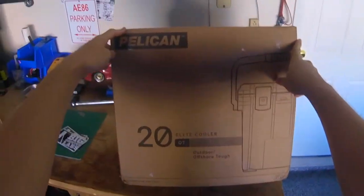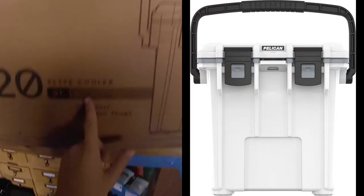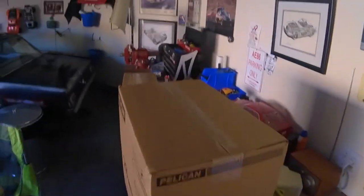This is me paying it forward to YouTube, doing a little unboxing video for the 20-quart Pelican Elite Cooler. I've seen a lot of these for other products and it really helped me make my decisions. This is one I researched a lot. I'm going to do a quick edit and just show you guys what's in the box.